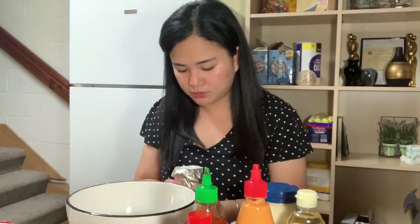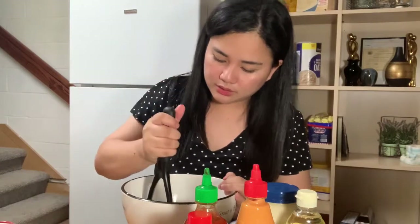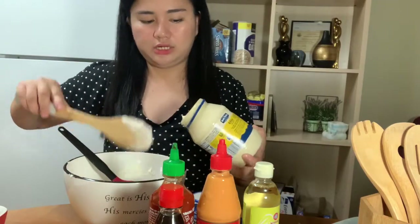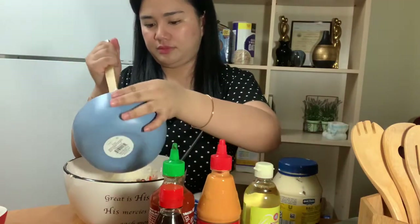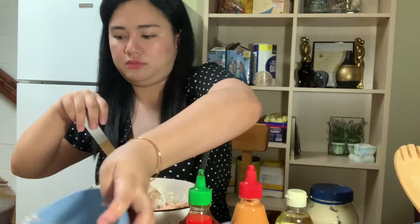Let's start. First thing we're going to do is mush the cream cheese. It's good to mush it inside first so it'll be easier to mix once we add it in. Then we're going to mix it with the mayo. We'll just get about half of our mayo and mix it in, then mix well with the kimchi. Let's put in our shredded crab stick and our shredded salmon. Once we've mixed this base together, let's set it aside.